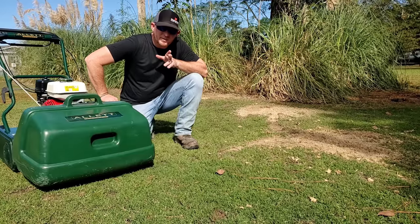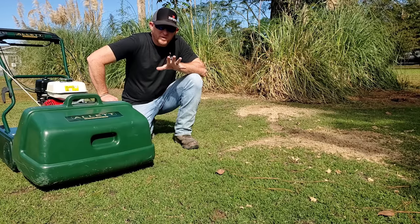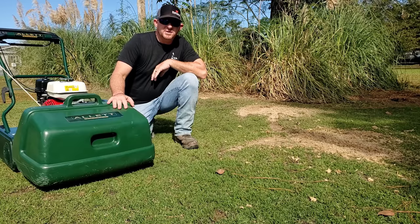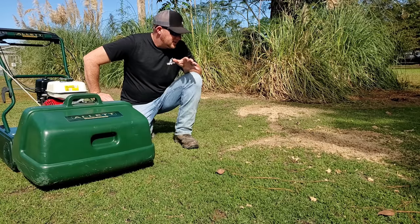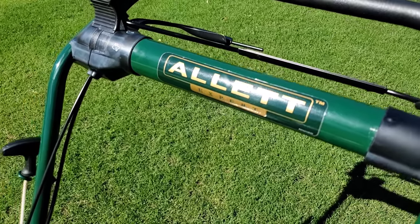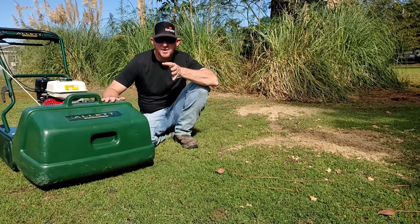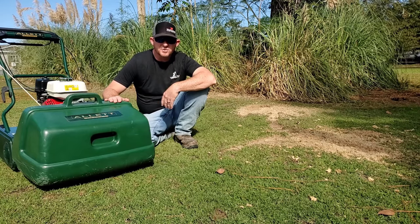Here we are at day two, because yesterday my wife had to get her nails done. So now that all the important stuff is out of the way, we've got to get these wood shavings up. Now if you don't have a reel mower like this with a scarifier cartridge, you can just use a regular rotary mower to bag up all these wood shavings. But today I'm going to be using the reel mower. We've already taken the reel cartridge out and put in our scarifier cartridge, and we'll be using it as somewhat of a turf rake to just rake up all this stuff and get it into the leaf catcher.